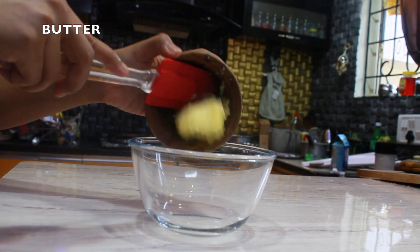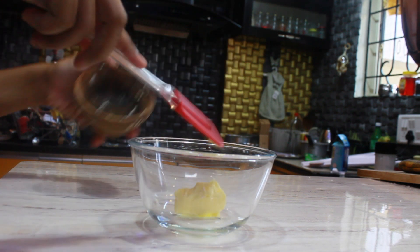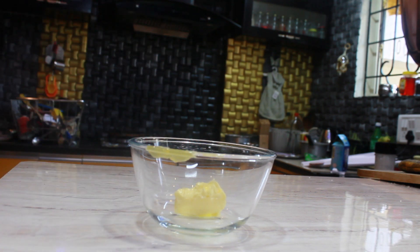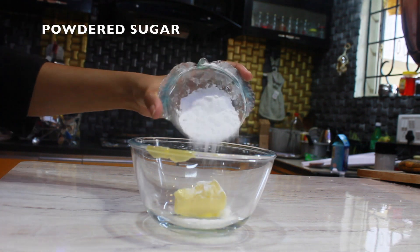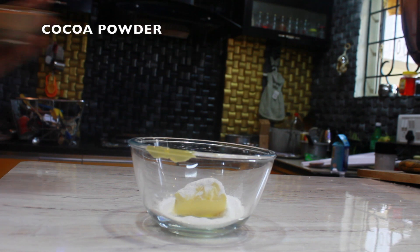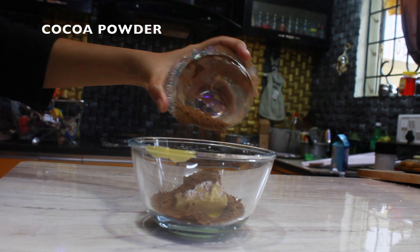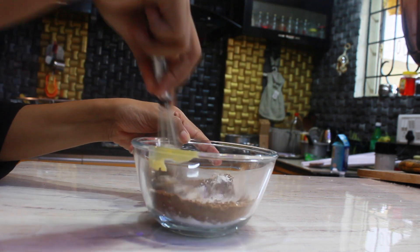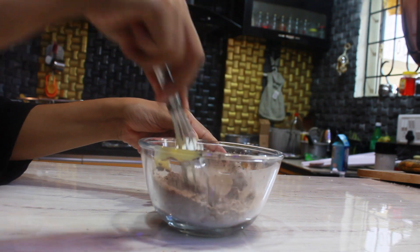In the meantime, take another bowl, add medium cubed butter, half cup of powdered sugar, and half cup of cocoa powder. Mix well until you get a creamy texture.